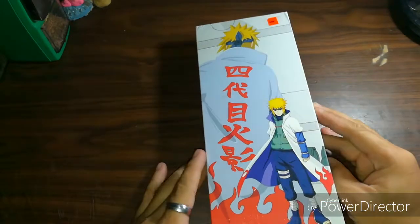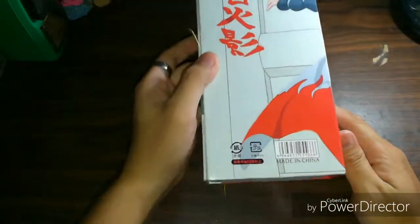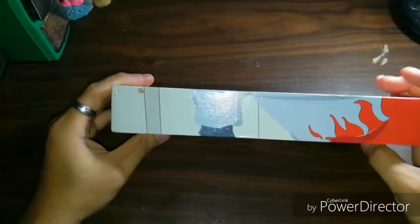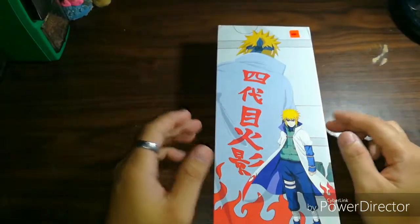I got this Kunai years ago and only decided to make a review of it now, since I just found it again in my cabinet.